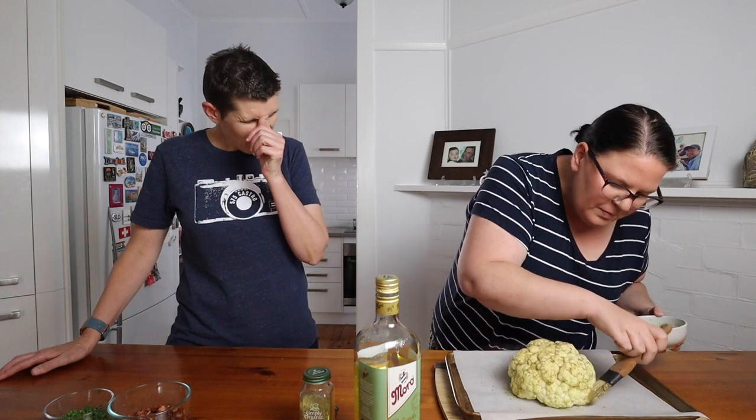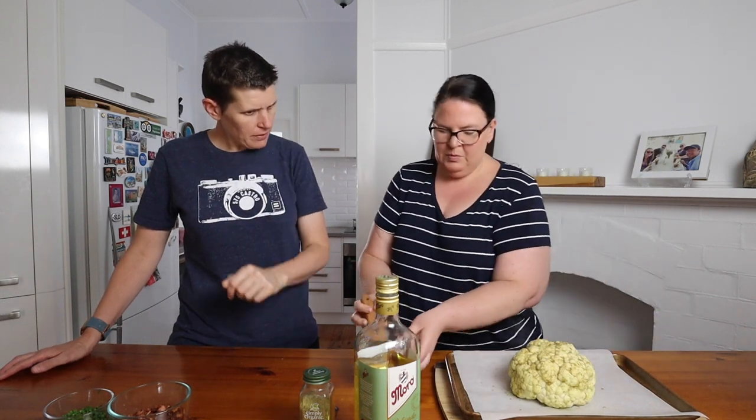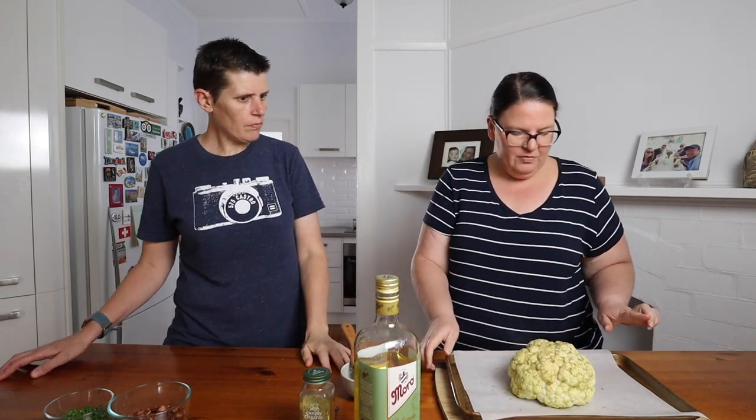Now the cauliflower goes into the oven for about 30 minutes until it's all nice and golden brown and cooked through. While it's in the oven, we're going to make the cheese sauce and get all the accompaniments ready, so that once we get it out of the oven it's ready to serve.